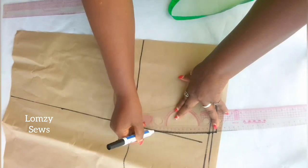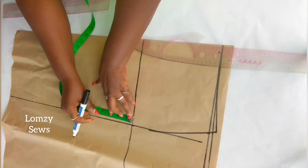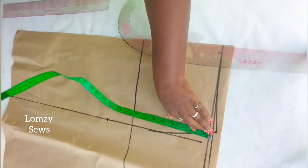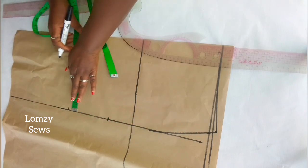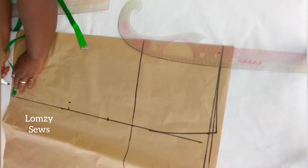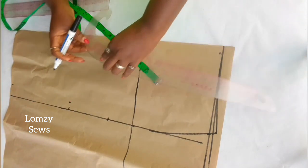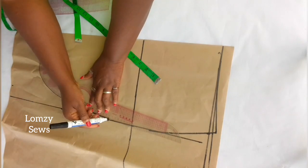Next, I'm going to shape the side seam for the pencil skirt. I will come down from the hip line 3 inches. From the waistline down to the knee length, which is 17 inches, I'll mark it here. On the knee line, I'm going to come in 1 inch for the shaping, and on the hem, I'm going to come in 1.5 inches. I'll go ahead and connect all these points. This will make the pencil skirt sit properly.